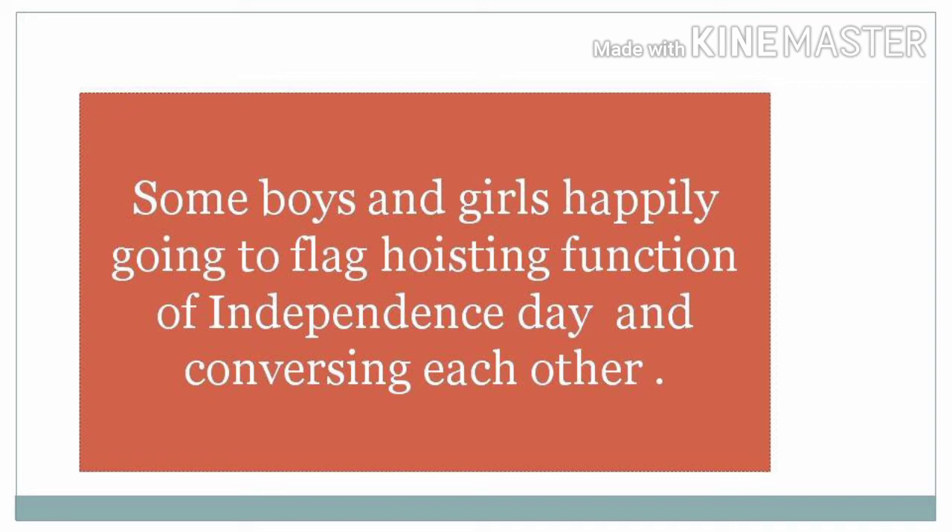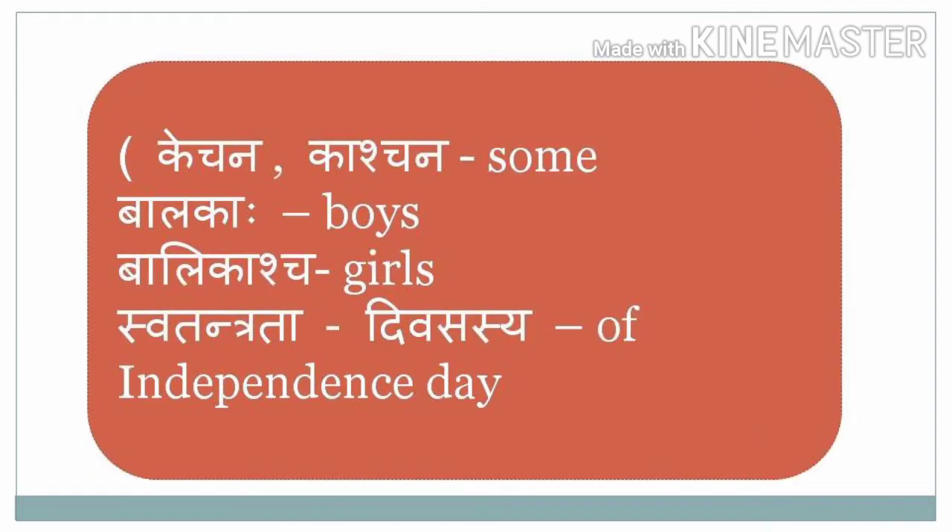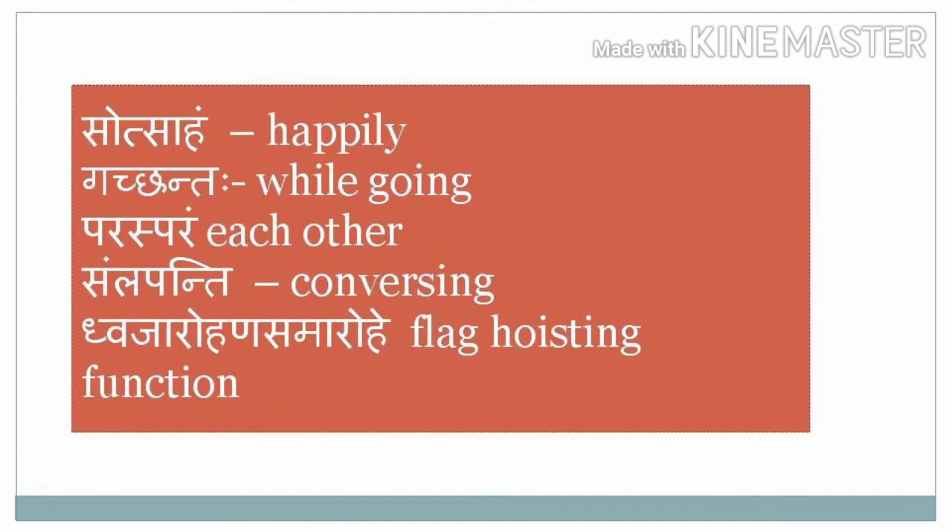Vocabulary breakdown: Kechana Kaashchana — some; Balakaha — boys; Balikascha — girls; Swatantrata Divasasya — of Independence Day; Sotsaham — happily; Gachantaha — while going; Parasparam — each other; Samlapanti — conversing; Dvajarohana Samarohe — in the flag hoisting function.